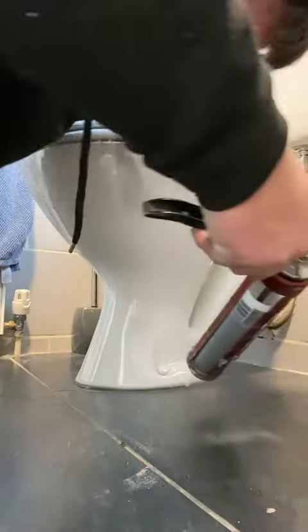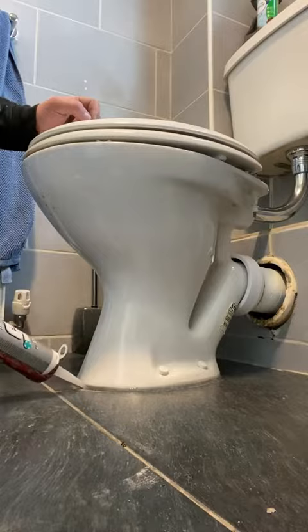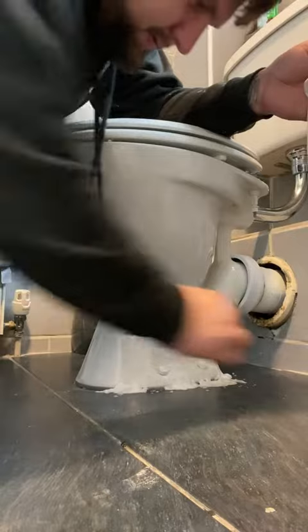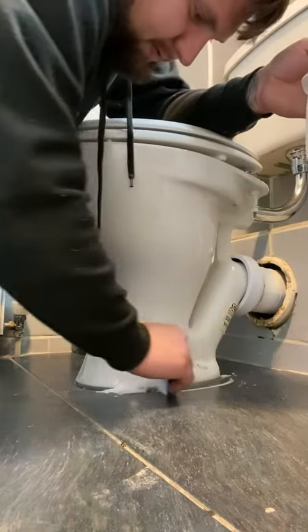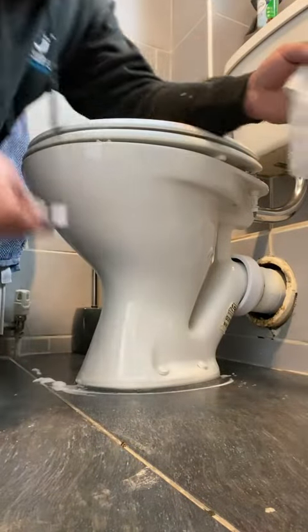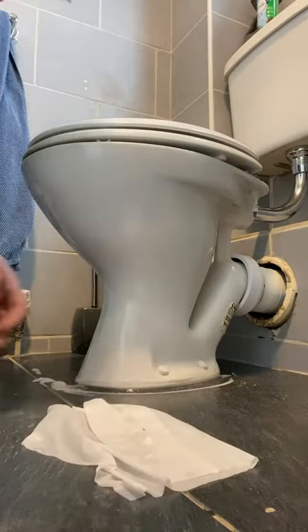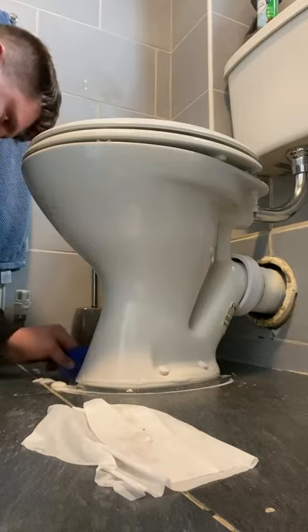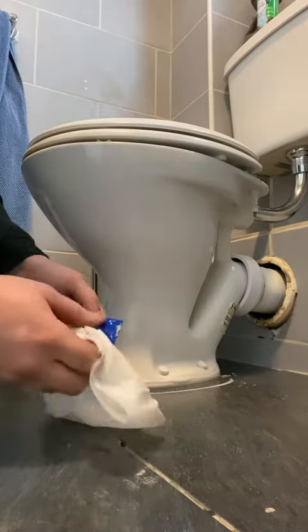Then we're going to re-silicon. Use the smallest nozzle you can find, squirt it in pointing it directly at the gap. Spray whatever you can find — any sort of cleaner, soapy water is absolutely fine. Then with a silicon remover tool just go around and make sure it's all pushed in.